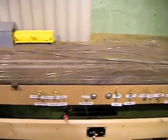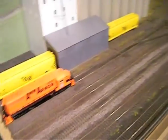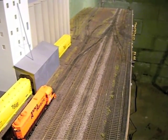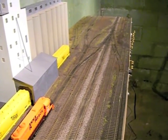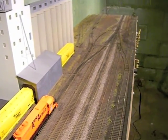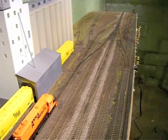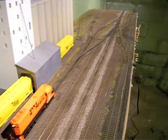I didn't want to just have a bunch of tracks, I didn't want to just have a little yard to switch, but I didn't want to have a couple industries on a layout this size either. I wanted to have a lot of cars on the table to display them, I wanted to be able to switch some stuff, and also expand in the future and not have it look unrealistic with tight radiuses and stuff like that.